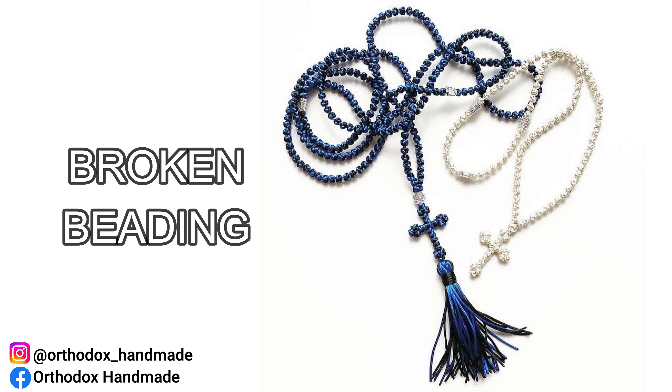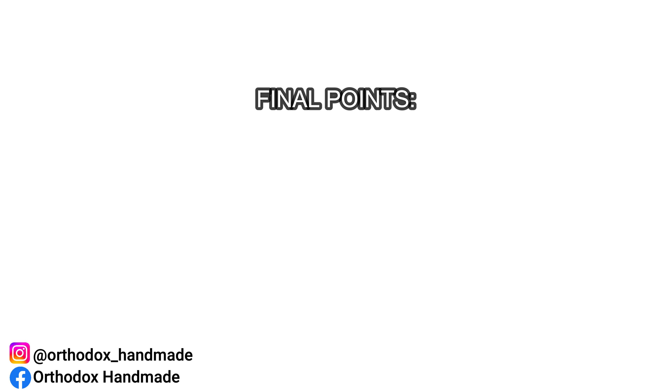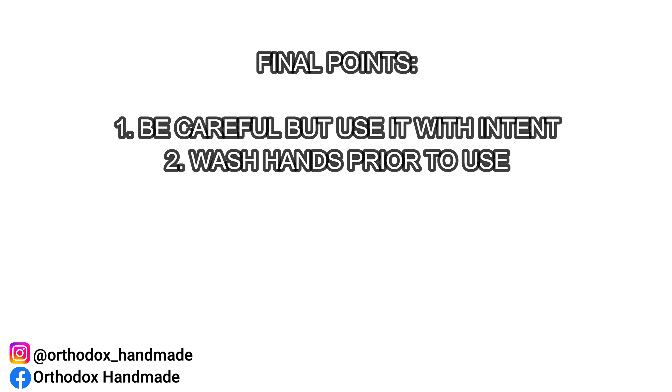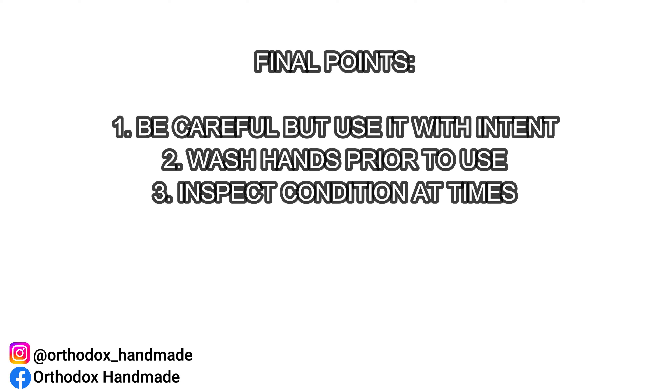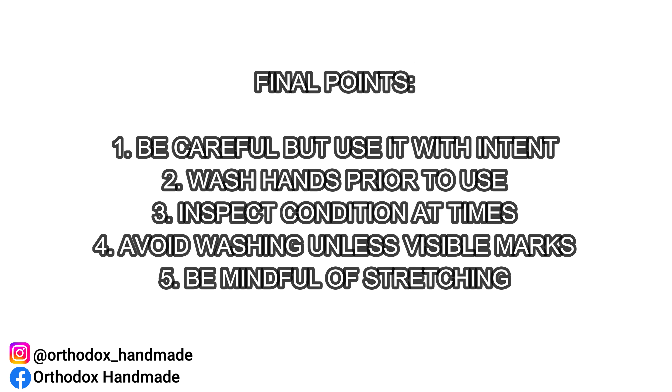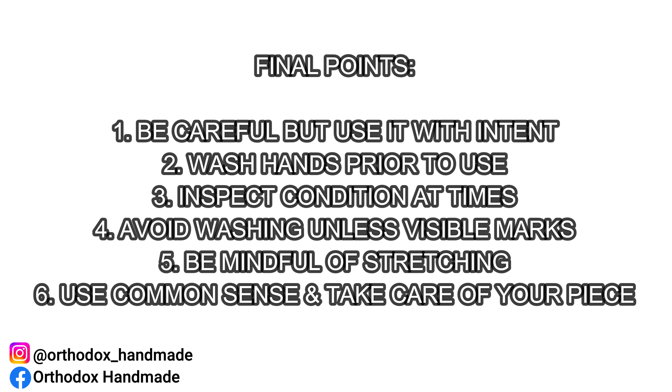Final points: when using your Orthodox prayer rope, be sure to use it carefully but with full intent. It is not a bad idea to wash your hands prior to handling the piece and to inspect it every so often. I would avoid any unnecessary washing unless the piece has gotten a mark or two on it. Avoid stretching the prayer knots too far, as they will not return to their original position after a certain amount of pull. All in all, common sense and care are my main tips.